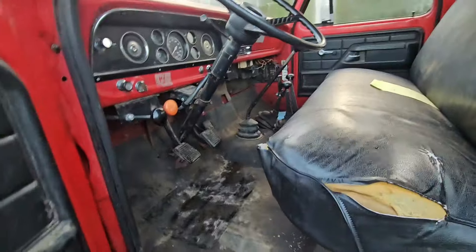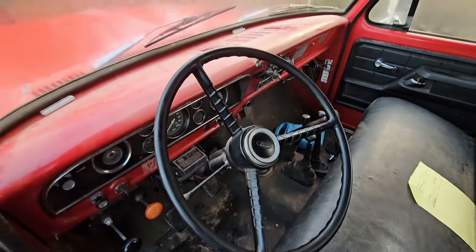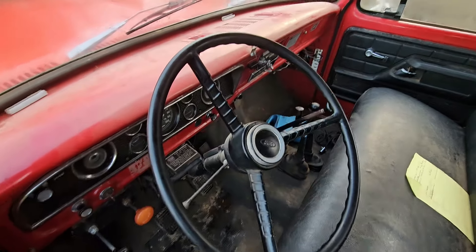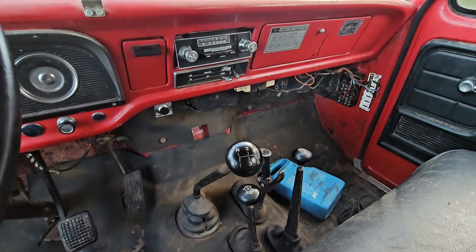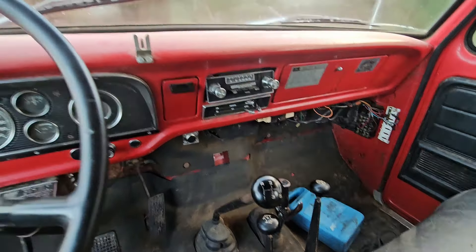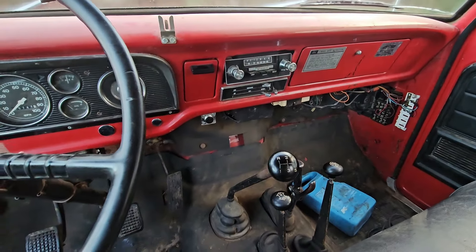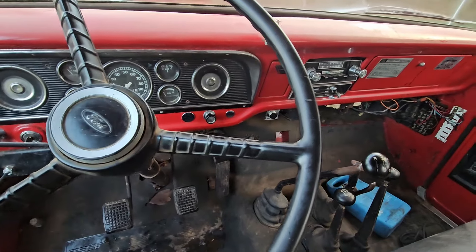Inside's pretty nice. I'm having a problem though — the heater motor right down there is getting really hot. It smells a little bit mousy in here, so I suspect there's a nest in there. That's what I'll be doing today, because it's going to be raining off and on.